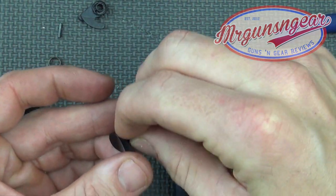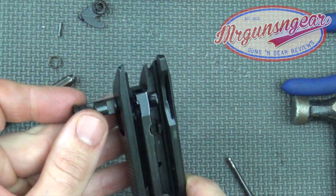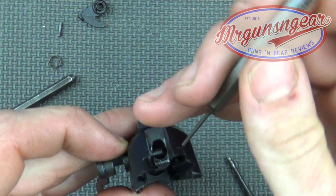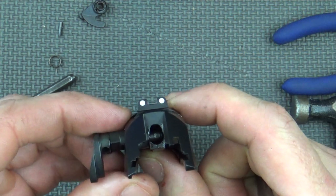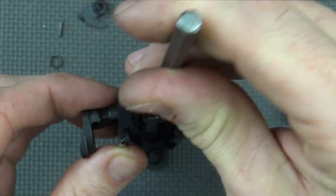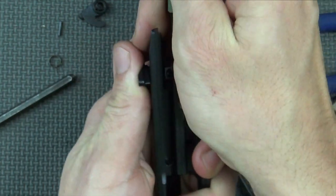Remove the spring as well — we don't need that. Set it off to the side in case you ever want to put it back. Now we're going to put the safety back in. You need to depress the firing pin in there to get this across, so an easy way is to line it up, put your punch through that hole to depress it as you're pushing over, pushing down and forward.